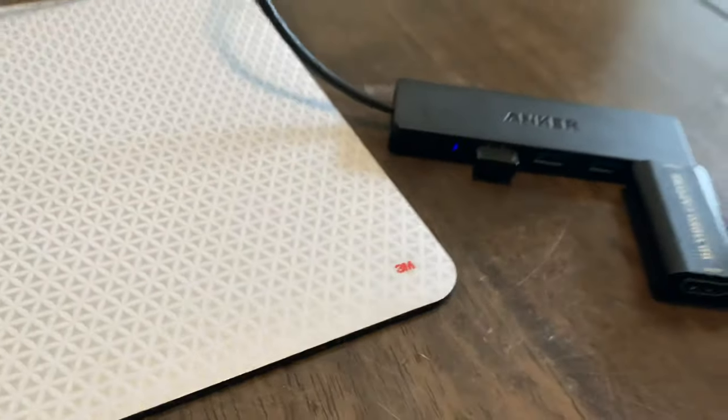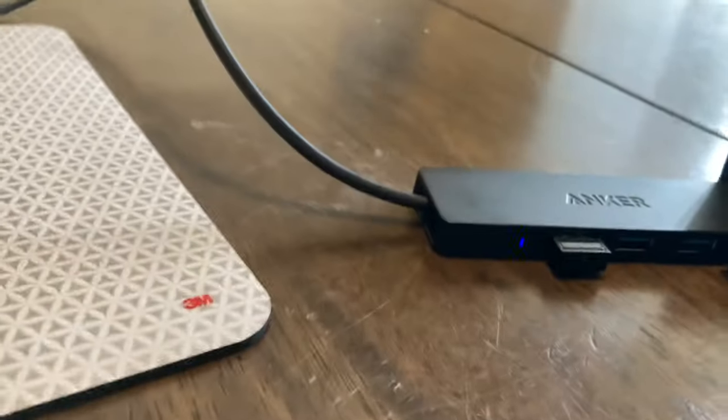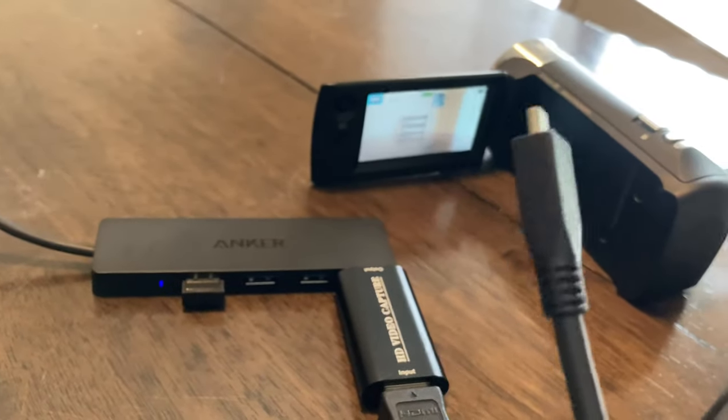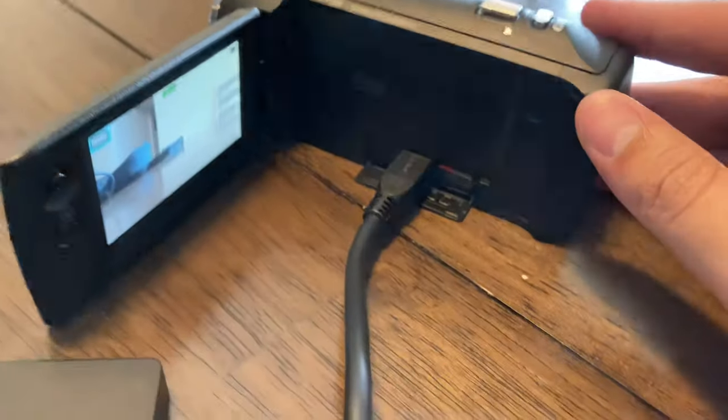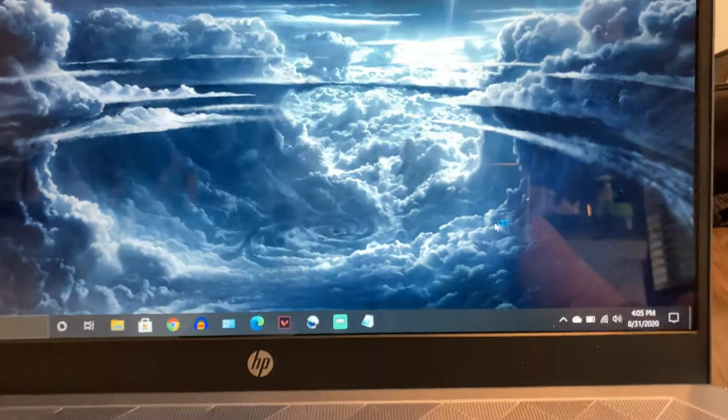After that, you take this end of your HDMI cable — I lost my tripod clip from my iPhone, sorry — directly into that, and you take this end of your cord. It may differ from yours if you have a different brand. All right, I'm going to set this up real quick. I hate that I couldn't find my tripod. All right, it's connected, and my laptop — see, it is loading.